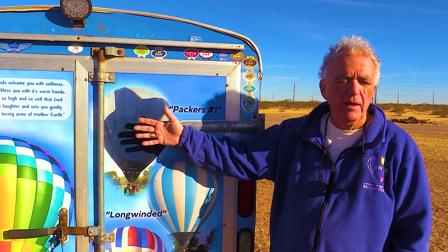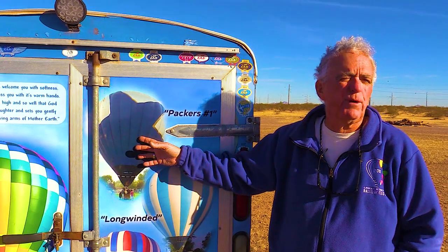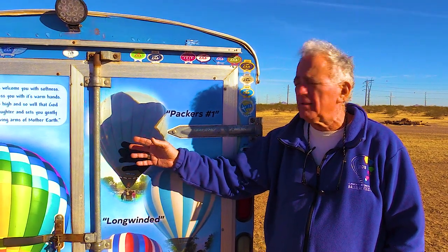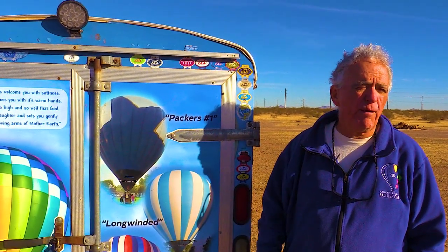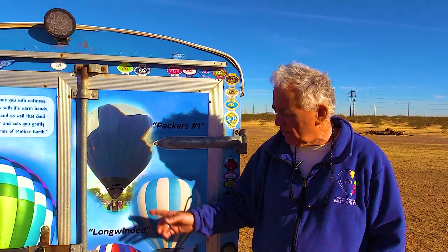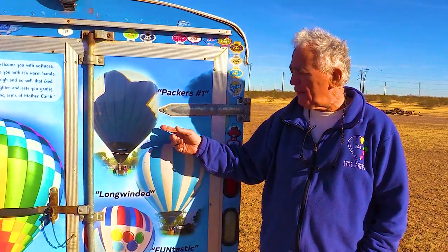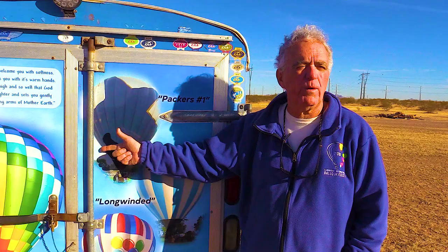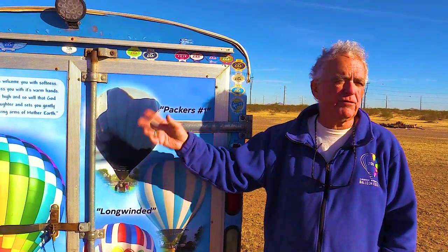Gary thought he was getting the NFC balloon with banners saying the Packers won, intending to put it up at Lambeau Field where he works — but Marsha wouldn't give him the banners, saying the NFL would get upset. He also found the balloon had gotten smaller for him at 90,000 cubic feet and was burning real hot. A balloonist friend in Montreal whose son wanted both the NFC and AFC balloons met Gary in Sault Ste. Marie and paid him $4,000 more than he paid for it — so after eight months, he got rid of it.